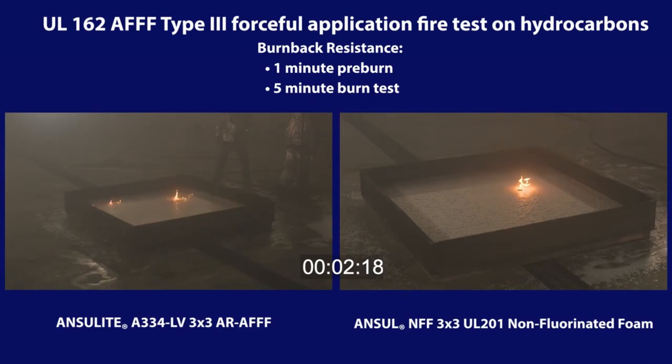The Ansel non-fluorinated foam blanket completely contains the stovepipe flame for the five-minute test duration, demonstrating robust burn-back resistance and vapor suppression.